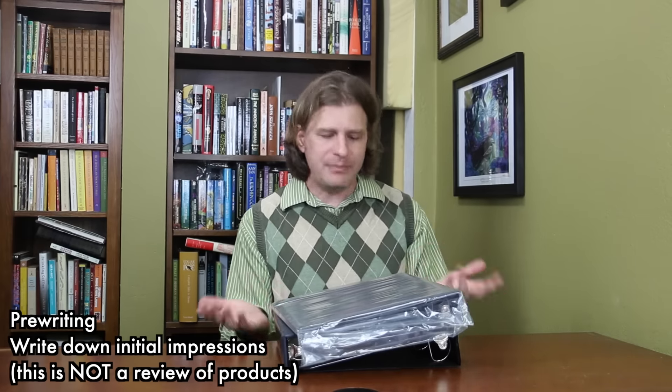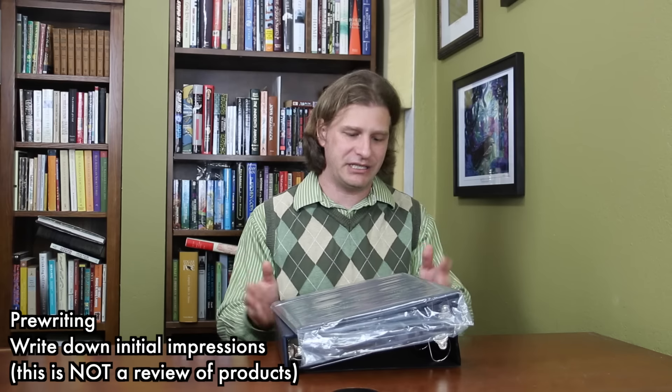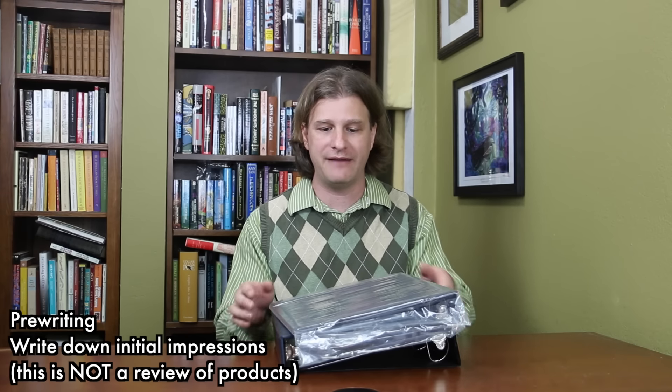This one is still in its plastic — it's from Ultimate Guard. I'm not a big fan of three ring binders, because I've always felt, just go to an office supply store. You don't need to buy some cheap binder at your local game store for twice as much as a heavy-duty professional Office Depot or Office Max binder.